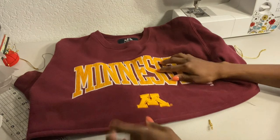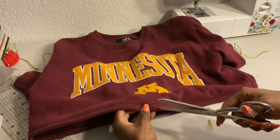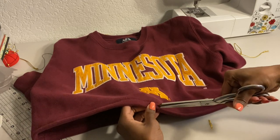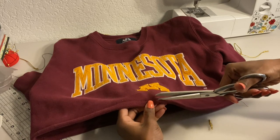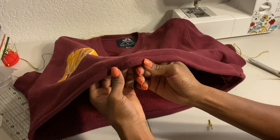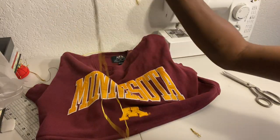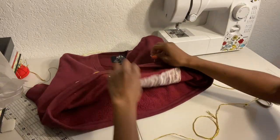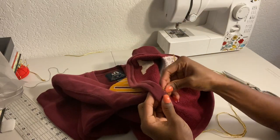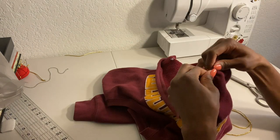Now I'm going to put a hole right there in the middle — deep enough to pull the string through, but not so deep that I make a hole on the other end of the sweatshirt. I put a safety pin on the end of my string to help pull it through the sweater, then feed it all the way through to the other end.